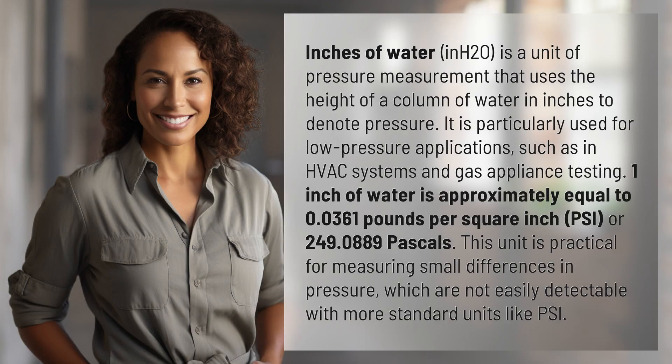Inches of water, INH2O, is a unit of pressure measurement that uses the height of a column of water in inches to denote pressure. It is particularly used for low-pressure applications, such as in HVAC systems and gas appliance testing. 1 inch of water is approximately equal to 0.0361 pounds per square inch, PSI, or 249.0889 pascals.